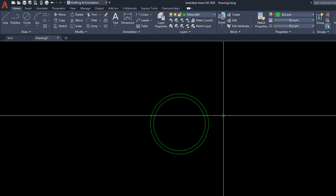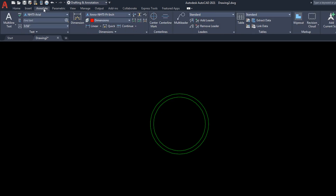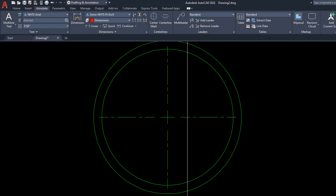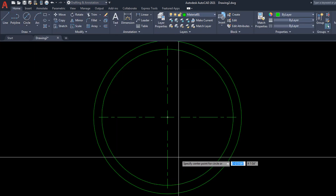We're going to add a center mark to the circle. Under the Annotation ribbon there's a center mark — select that circle and hit enter. That's a very nice traditional way of looking at the center mark. Finally, we're going to draw a two-inch diameter circle at the right quadrant of the first circle. Go back to the Home ribbon, circle diameter, and for the start point type QUA for quadrant, then hover over that circle. The diameter is going to be two inches.